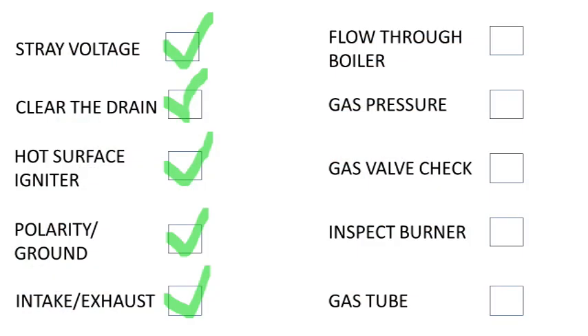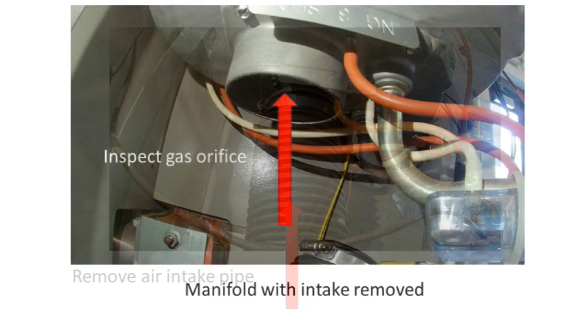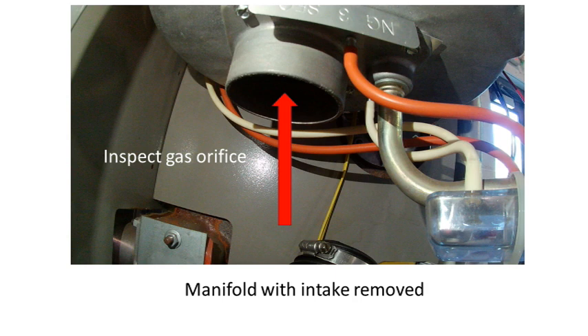To be sure the air intake pipe is clear, try to fire the boiler with the air intake removed from the unit. The next point that can get clogged is the orifice plate. We have found bees, bugs, and even a mouse that has made it all the way through the intake and blocked the orifice. It doesn't take much blockage to keep the boiler from lighting, because all our combustion air is forced through a hole about one-half inch around. You can remove the air intake pipe from the gas manifold and carefully inspect the orifice opening for obstructions. An inspection mirror can be used since it is a tight squeeze to get a good look.